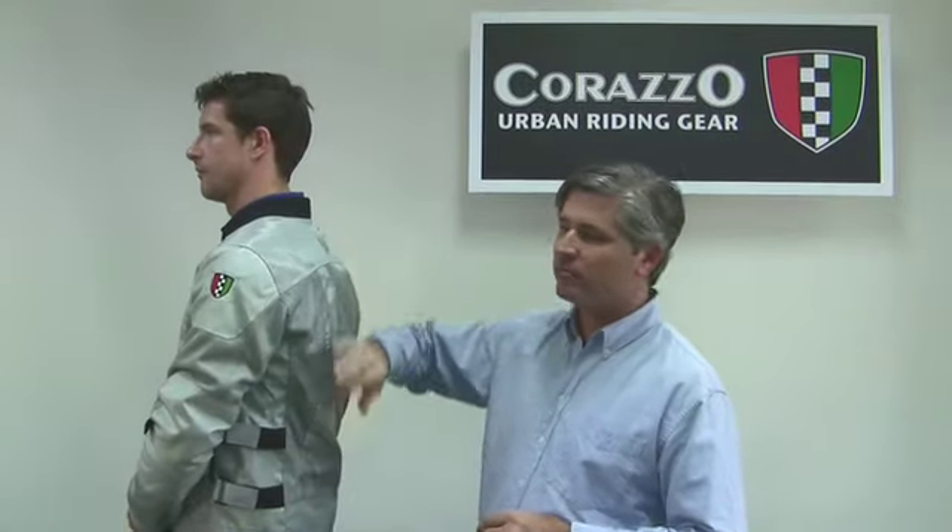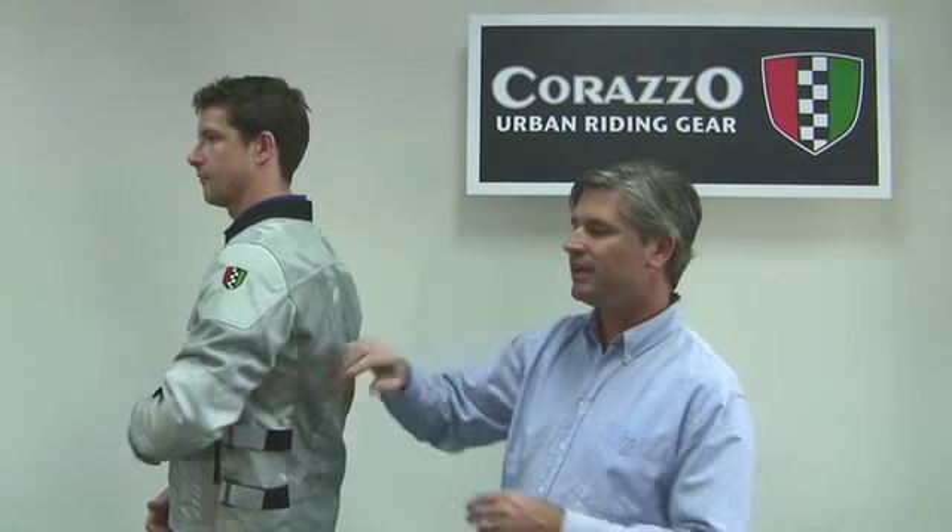If you're after a jacket for a warmer climate, then the brand new for 2010 Corazzo Ventata Summer Mesh Jacket might just be the one for you. With back armour, shoulders, elbows, and 12 feet of reflective tape, you can trust Corazzo to build you an excellent technical jacket.